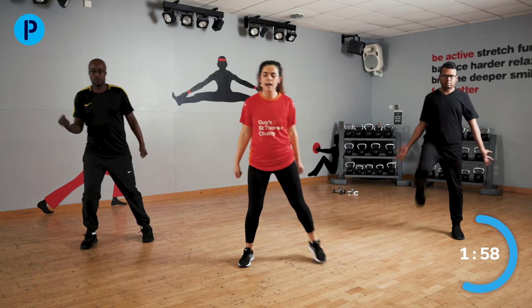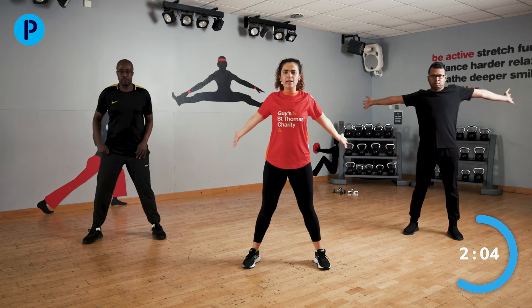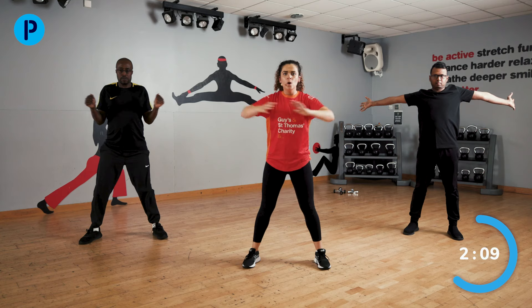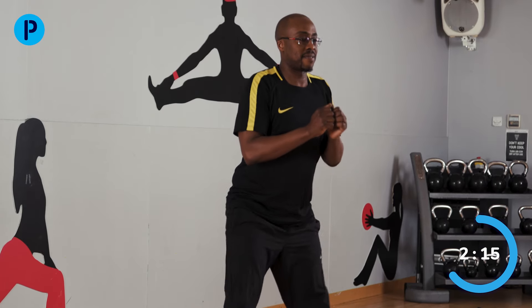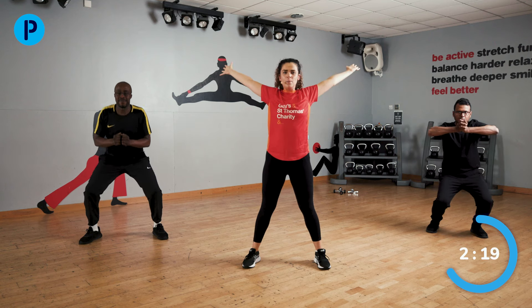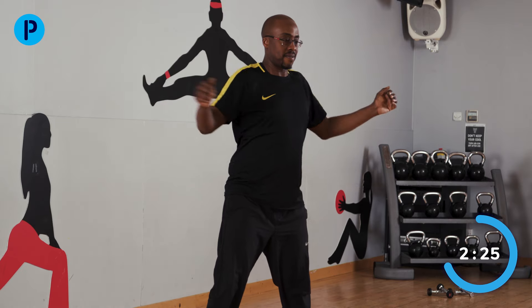We are now going to keep both feet on the floor, coming down into a squat and back up again. Really open out that chest. When you're coming up, squeeze that bottom — a little hold right at the end. When we come back up, really open out that chest, arms up nice and high.